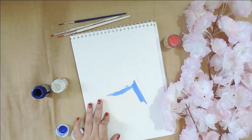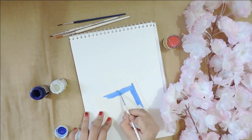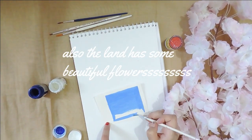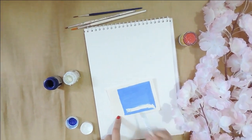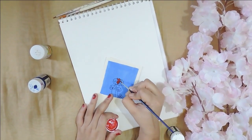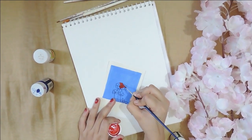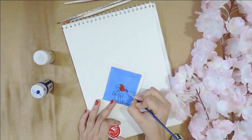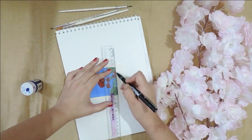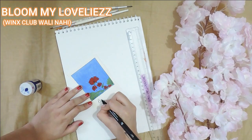I was actually figuring out what to make for this one and I realized: whenever in doubt, cool it out.